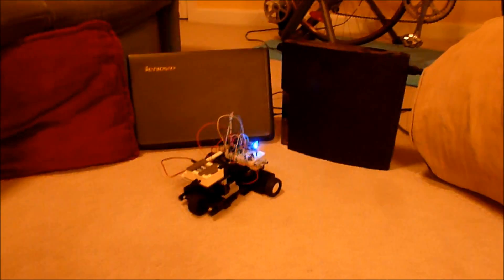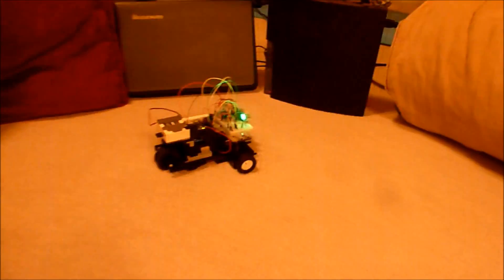Sometimes the sensors can be a little bit iffy, so we'll stick our hand in front. There we go.